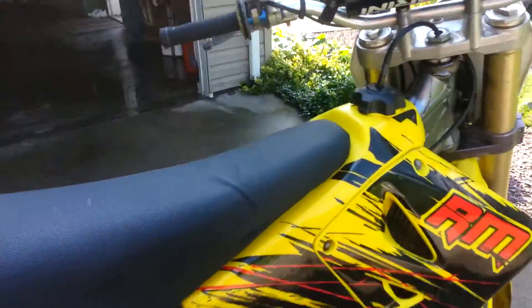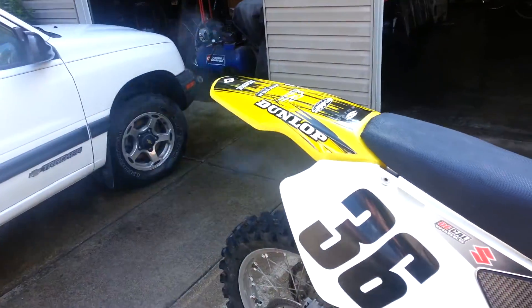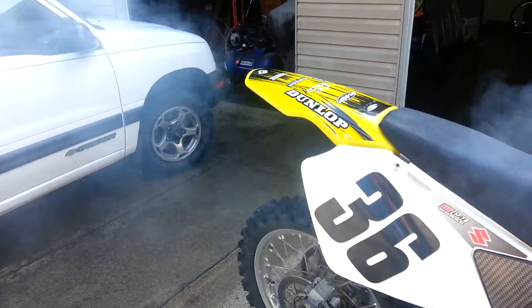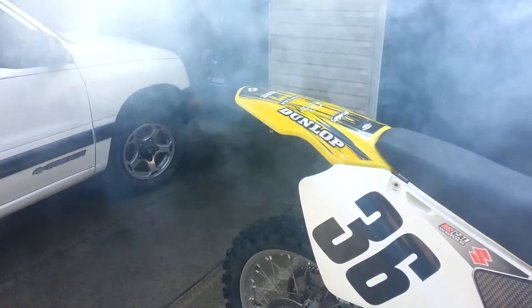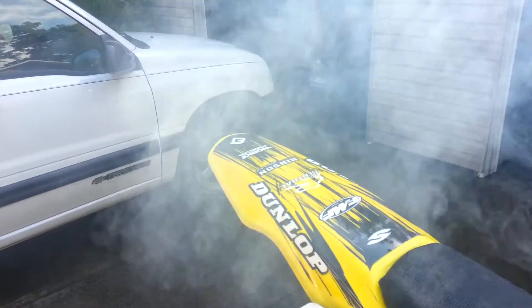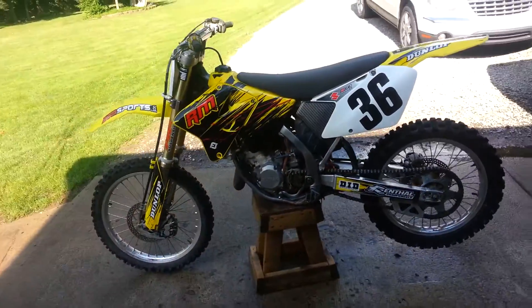That's about it I think. I'll try and start it up. I'm going to set down my phone real quick and then I'll start it up. All right, yep, so that's my bike — 2003 RM125.